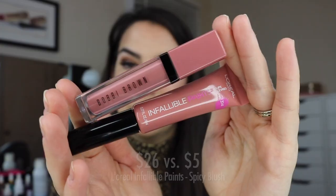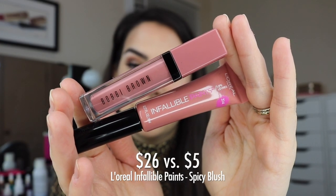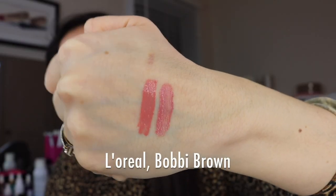The next dupe is for the shade Hippie Shake. It's a bit more wearable in terms of nude color — it has a little more pink in it, which I like for my personal skin tone. The dupe for that is from L'Oreal Infallible Paints, called Spicy Blush. These are so opaque — they really measure up with how opaque the Bobbi Browns are. You get the shine without too much, and the texture feels so similar. The L'Oreal Infallible Paints are just awesome, and I really like the wand applicator with those too.